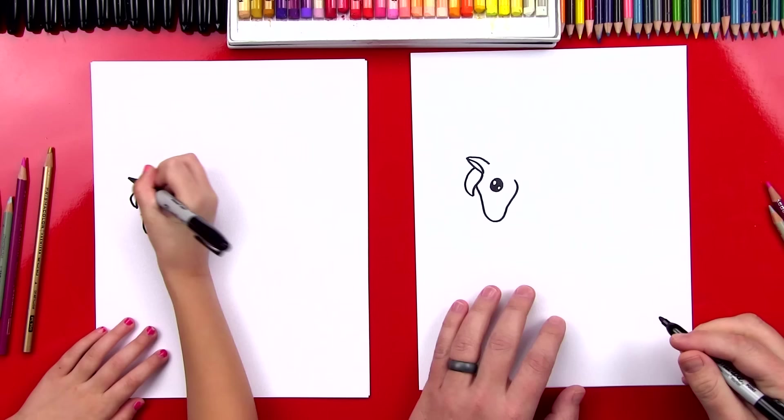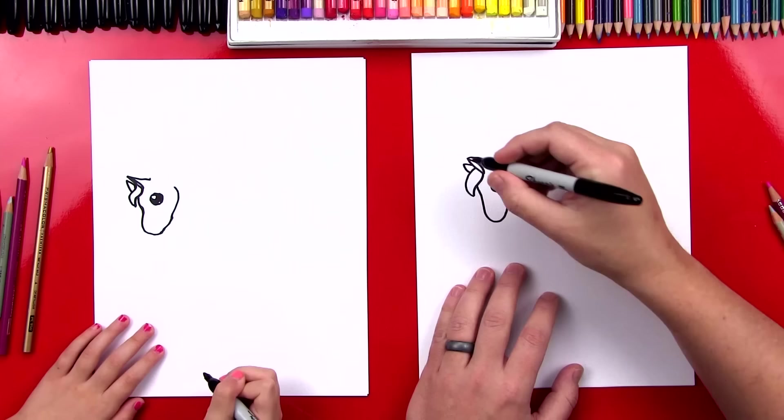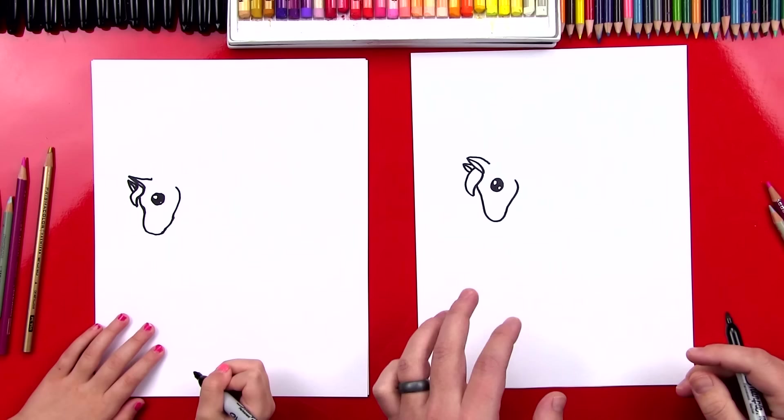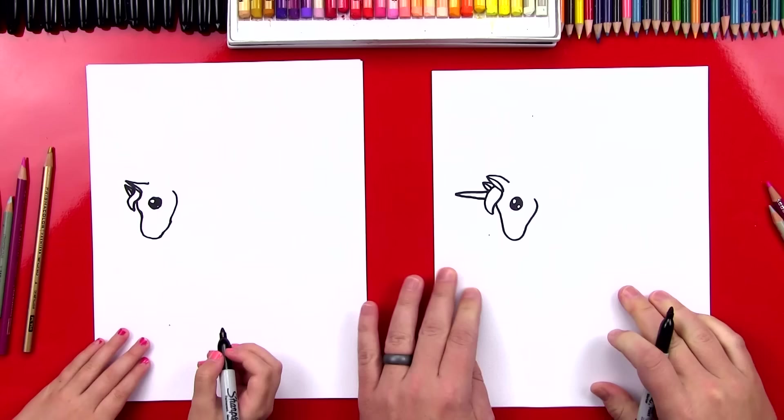Now let's draw her other ear, and it's going to be behind her hair. So we're going to draw another shape like that — it's really small. And then we're going to draw another curve for the inside of her ear. Now we're going to draw a horn on our unicorn so that it looks like a unicorn instead of a horse. So we're going to draw a little A shape that starts right here underneath the ear and then back into her hair.